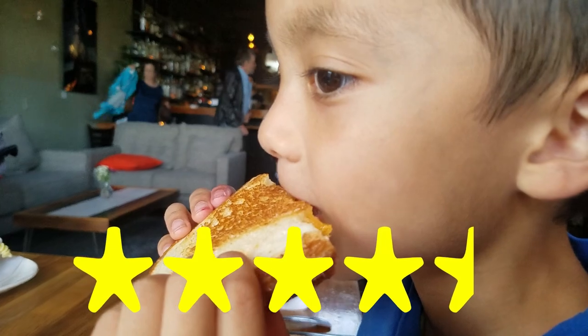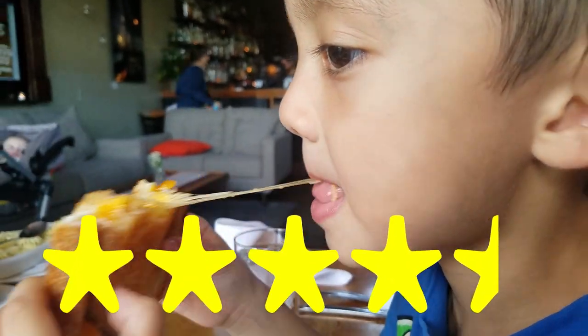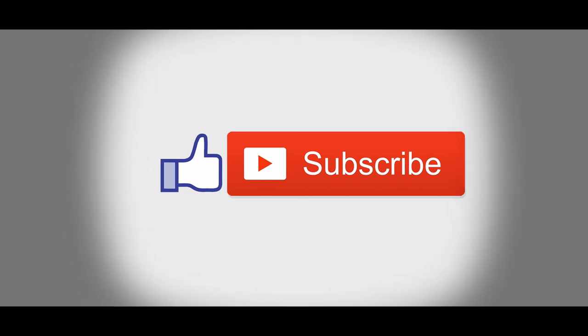Oh yeah! Stars! Oh, Jay! Jay! One, two, three, four.